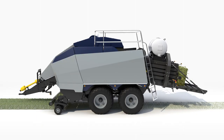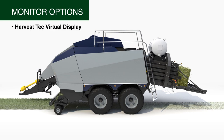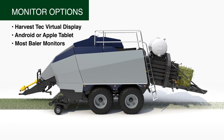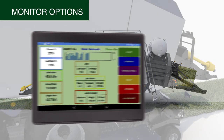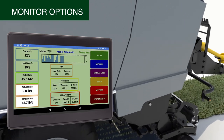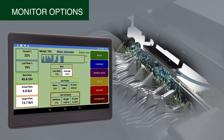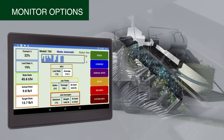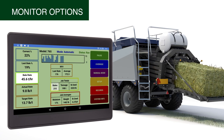Baler operators can watch the continually changing moisture levels on their choice of a monitoring device, viewing on the Harvest Tech virtual display, an Android or Apple tablet, or with most baler monitors. Data displayed on the monitor will keep the operator informed of moisture levels being baled and the reading for the last bale. It displays the present rate of preservative being applied as well as the target rate, the average amount of preservative used, and the total amount for the job being done. It also shows the current baling rate along with the number of bales made.